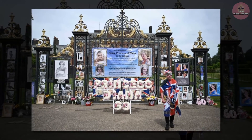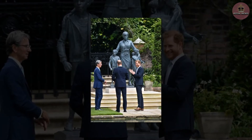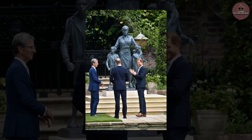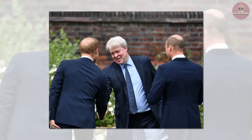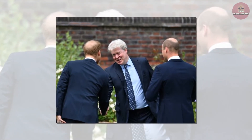They continued before thanking the team and donors involved in the long-awaited project. The statue was created by sculptor Ian Rank-Broadley, who is well known to the royals and also designed the Queen's head which can be seen on coins across the UK today. Ian said: 'We wanted to capture her warmth and humanity while showcasing the impact she had across generations. I hope that people will enjoy visiting the statue in the sunken garden and taking a moment to remember the princess.'